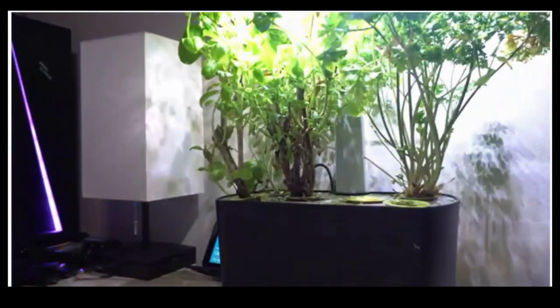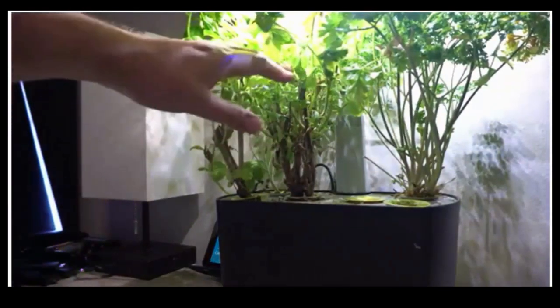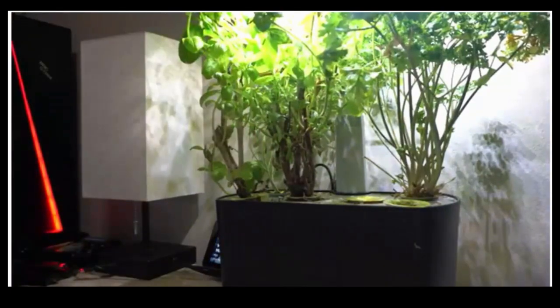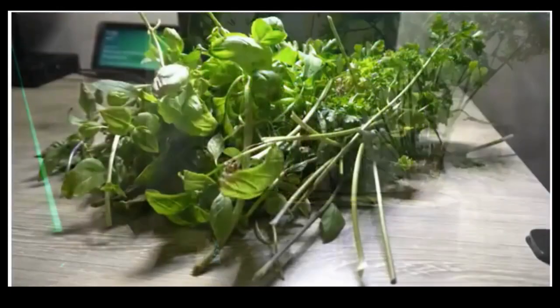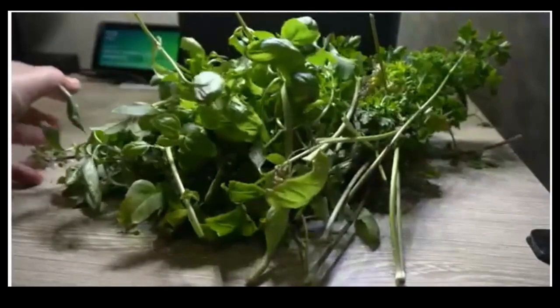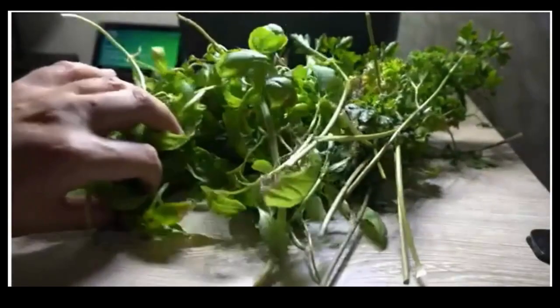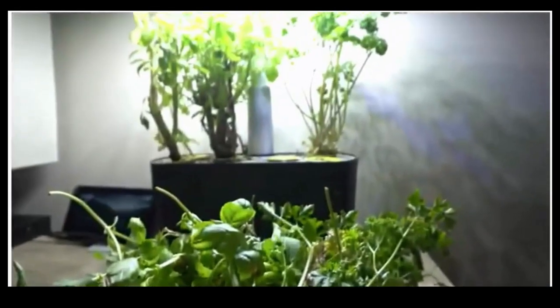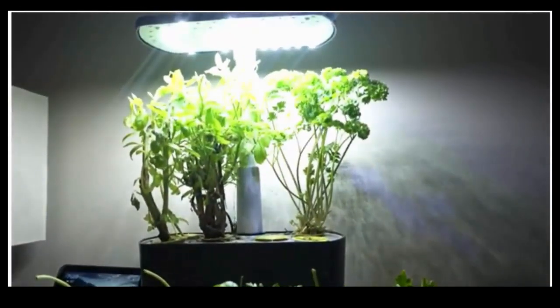Grows 5x faster than soil. The high-performance full-spectrum 20-watt LED high-efficiency grow lighting system in your herb garden is tuned to the specific needs of plants to maximize photosynthesis, resulting in rapid natural growth and abundant harvests. Perfect gift for anyone — give the gift of growing fresh herbs and veggies all year round.